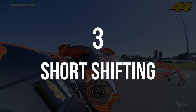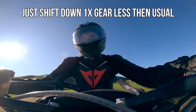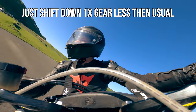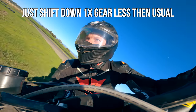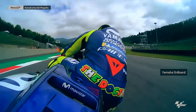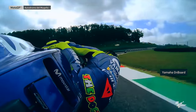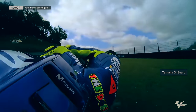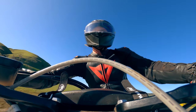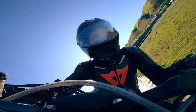Number three: short shifting into corners. This is a really simple but very effective tip. What I mean by this is, if you're shifting down three times for a corner, just shift down twice for that corner instead. What this practically does is give you less engine braking on the rear, which means you're probably going to carry a little bit more corner speed mid-corner. This is also going to help you be much earlier and harder on the throttle on the exit of the corner, simply because you're much lower down in the rev range.